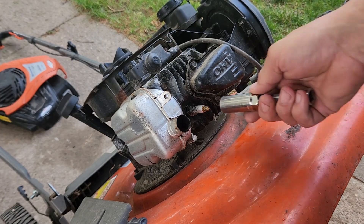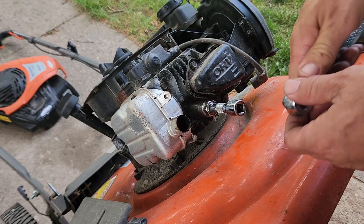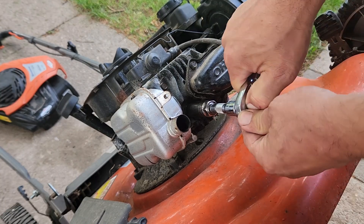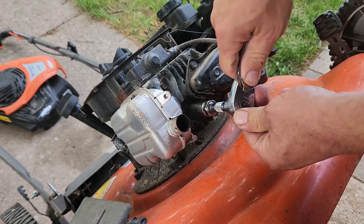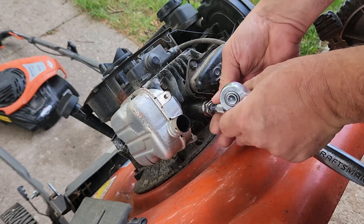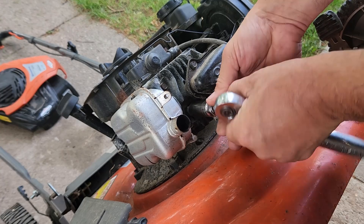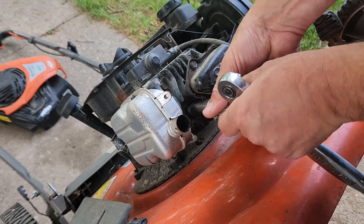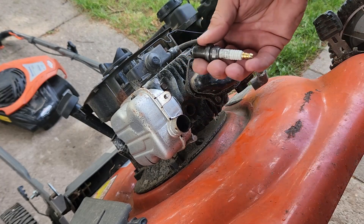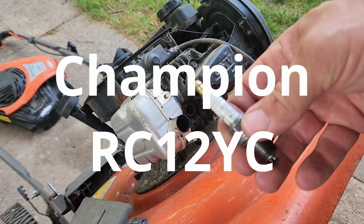Now we're going to pull the spark plug out. This skinny little spark plug uses a 5/8 inch spark plug socket. It's pretty loose - I've had it out before and didn't tighten it because I knew I was going to be doing this. We've got a Champion RC12YC.